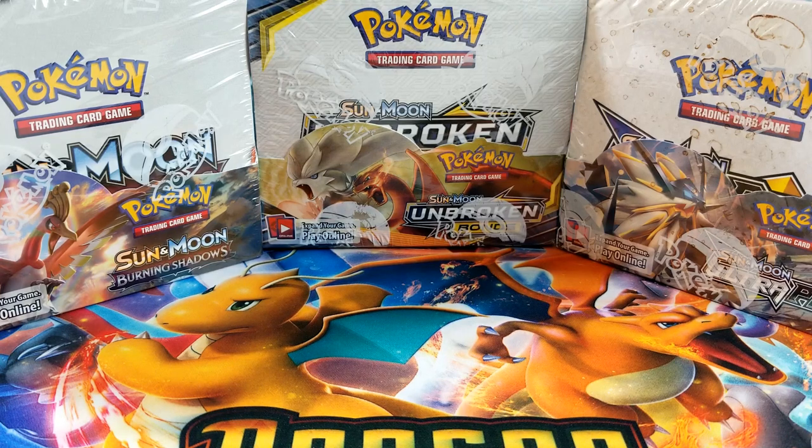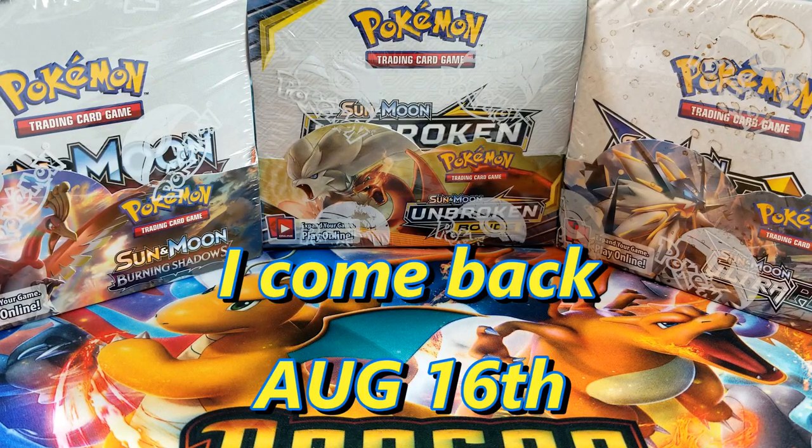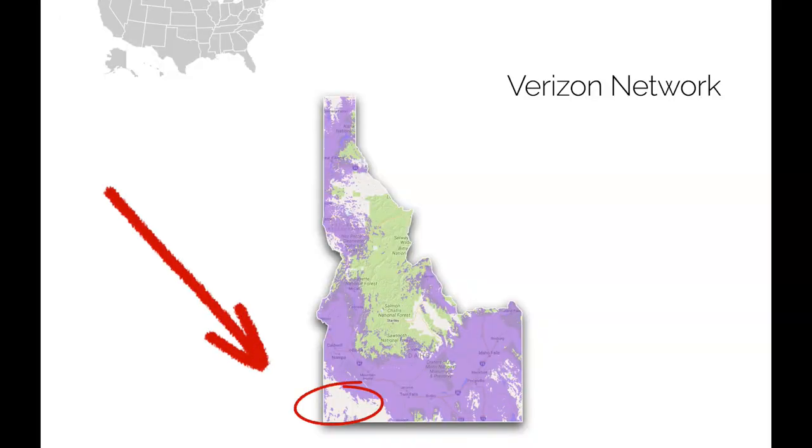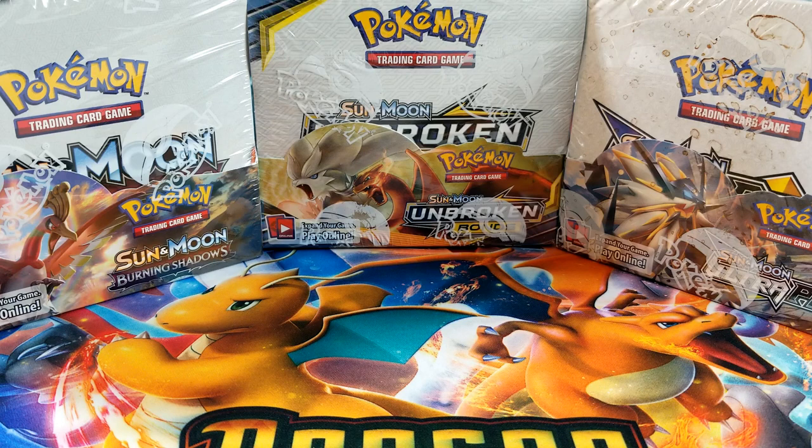The reason I'm opening three booster boxes today is because at the end of this week I have to leave for three weeks for training for work, so I'm not going to be able to make any videos for three weeks. I'm letting you guys know so you don't freak out and think I quit. I just want to let you guys know I will be back, around the middle of August.